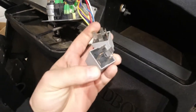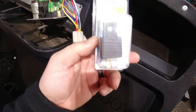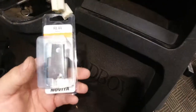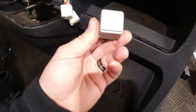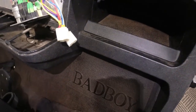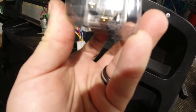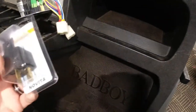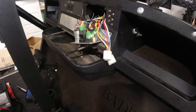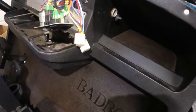I tested both relays by putting 12 volts to them and they were both bad. I got a generic one from AutoZone — when I gave them the cross-reference number they found ones where all the numbers on the bottom, the 85, 86, 30 and so on, all matched. I brought them back, plugged them both in, turned on the key, and all of a sudden my headlights worked and the cigarette lighter worked.